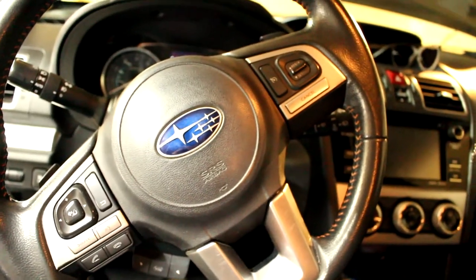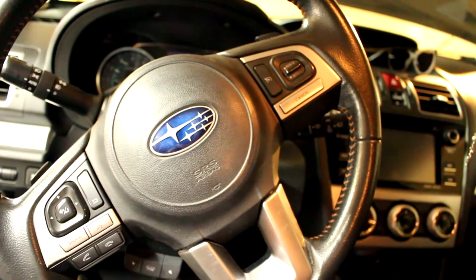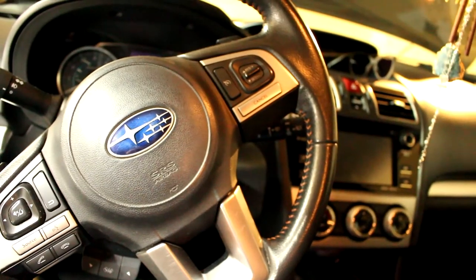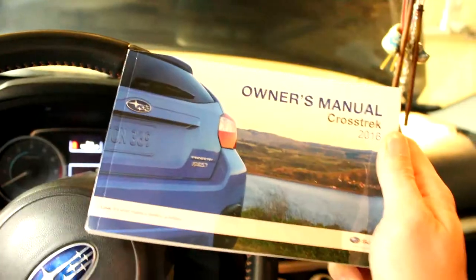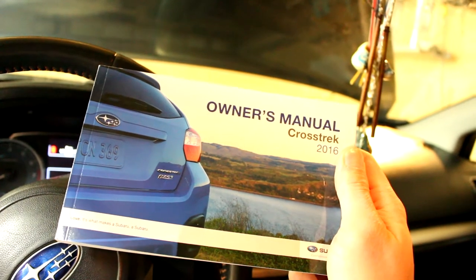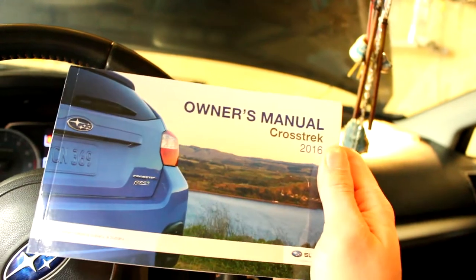One of the first things you want to do before you start an oil change is know what type of oil and how much your vehicle takes. Go into your owner's manual — usually it's inside your glove box. I'm going to put a PDF up on the screen so you guys can have a clear view of what type of oil and the amount you'll need.